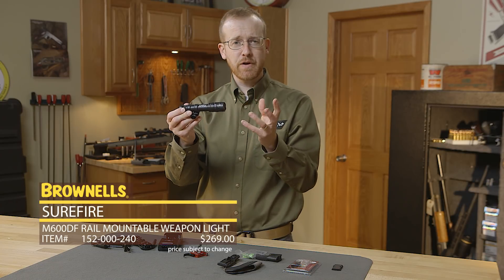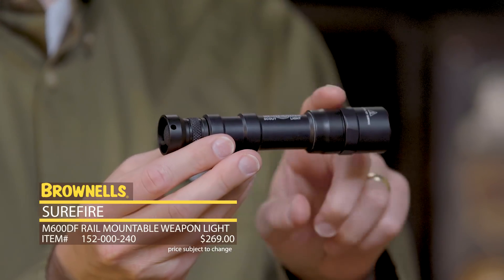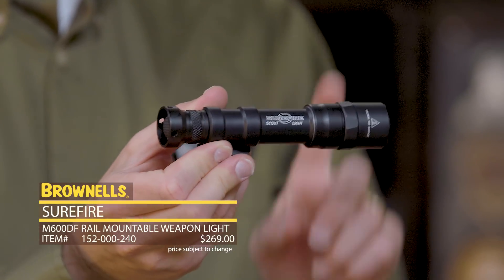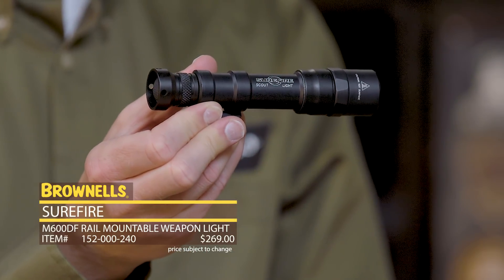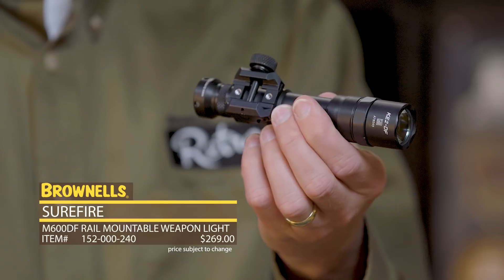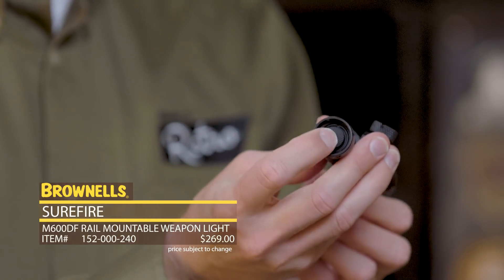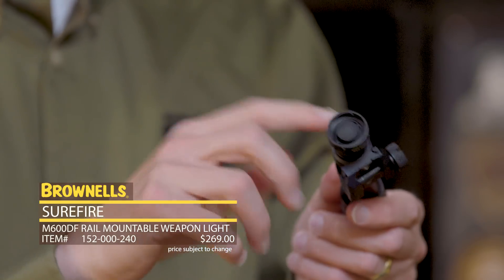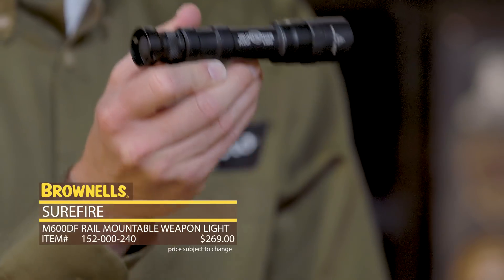So if you're familiar with the Surefire Scout, this is very similar — really slim. The output on this is very impressive: 1500 lumens with the rechargeable battery, 1200 with CR123, and you get about an hour and a half of battery life. Traditional activation mechanism on the scout, just a push button on the rear, and of course it works with any tail mounts and that sort of thing. That's the Surefire M600DF.